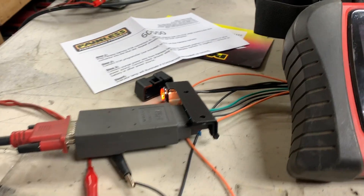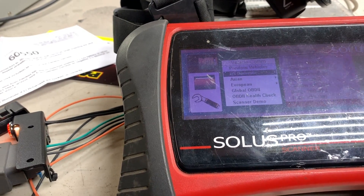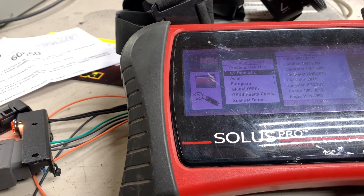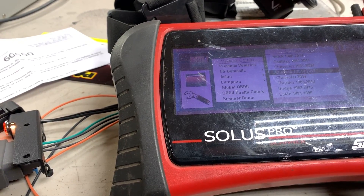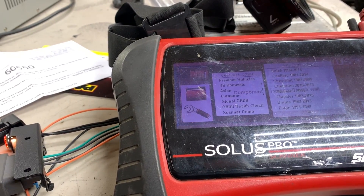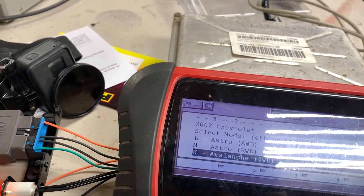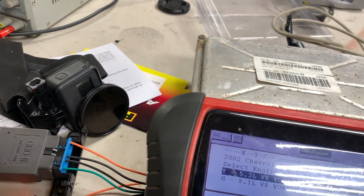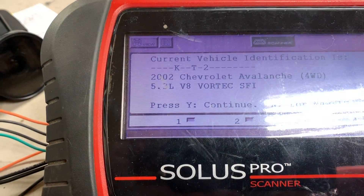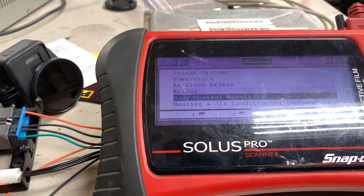My Snap-on scanner is pretty archaic but for my purposes it'll be good. I don't even know what it would be listed under — under Chevrolet, up to 2009. I managed to pull the serial number and it looks like it comes up as a 2002 Avalanche, programmed as a 5.3. That's what it identifies as. None of these functions will work though.